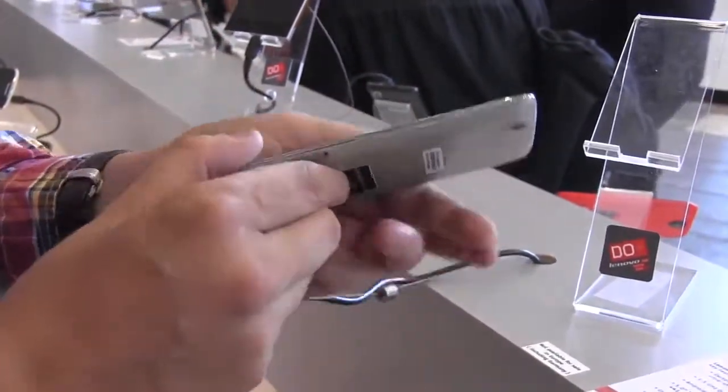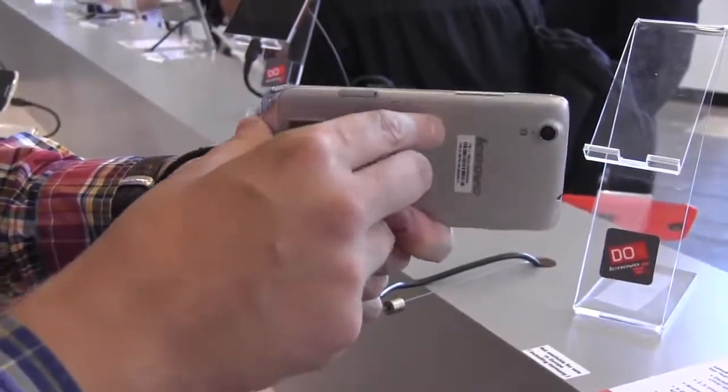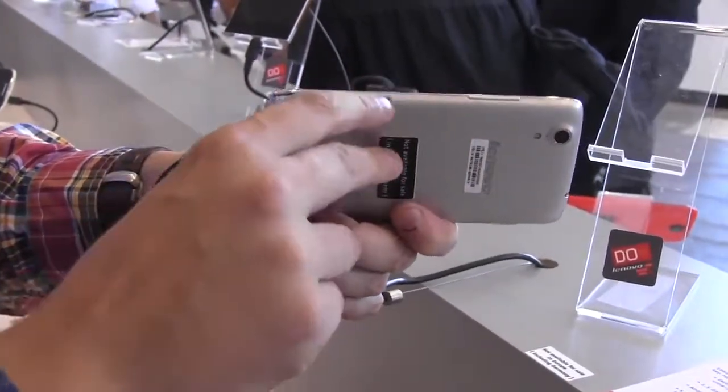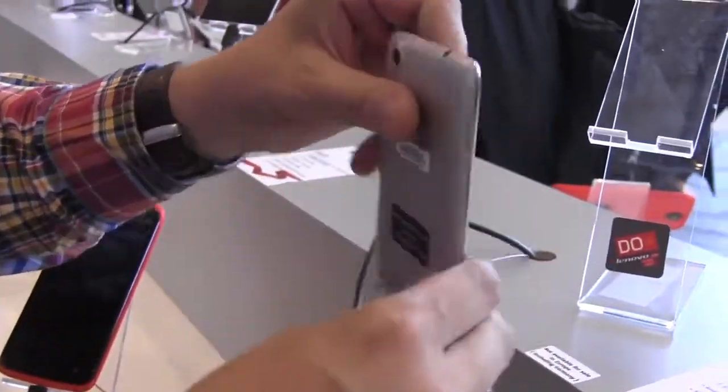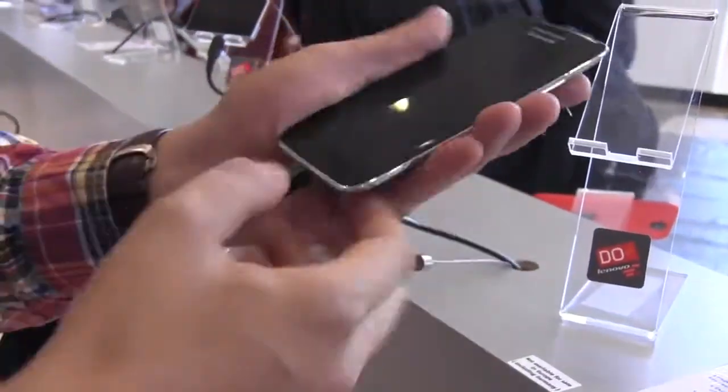Let's take a quick look and walk around it. We have a volume rocker here on the side. I would guess that your micro-SIM card goes in here. There's a micro-USB down there, a power button, and a jack for your headset.